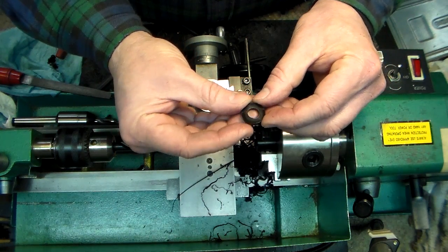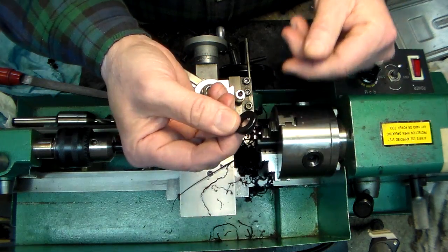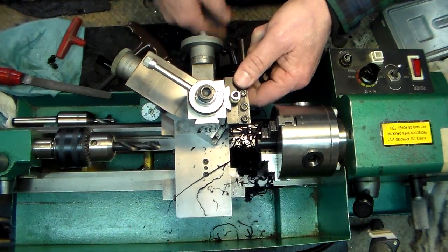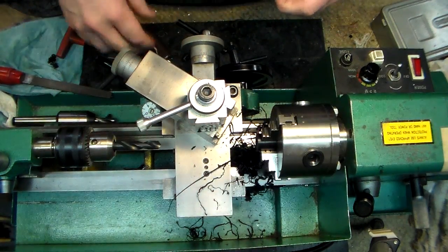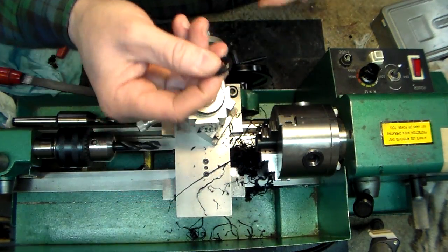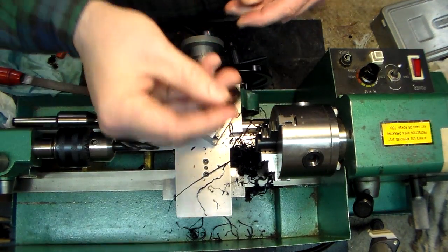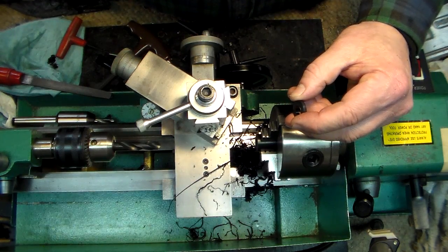Delrin works great. You might need one of these for a faucet or something — now you can make it yourself instead of going to the hardware store. This lathe has paid for itself a thousand times over. Just a quick demo — if you're considering getting one and you don't have one, by all means pick one up. You'll enjoy it. Take care, have a nice day.